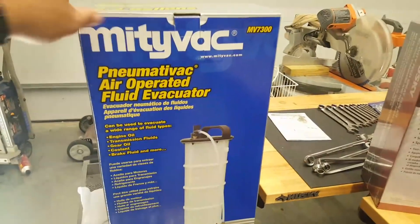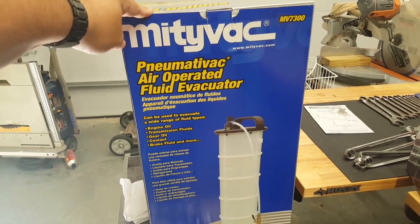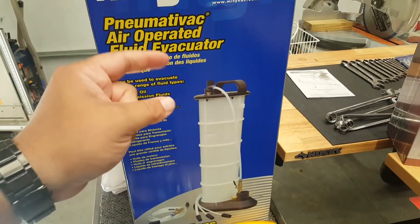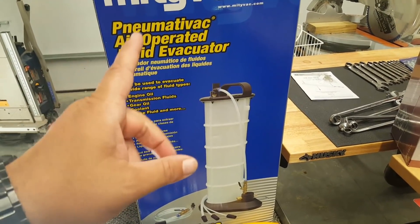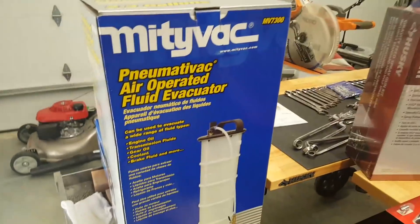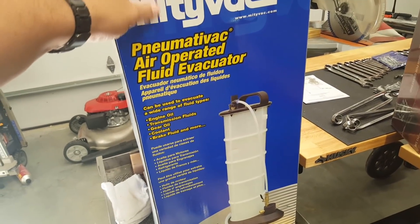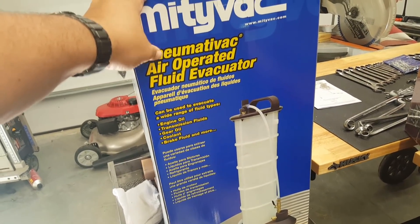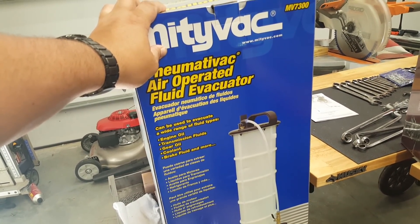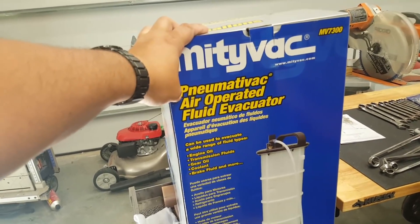The guy said he ordered it drunk on Amazon — he thought it was the hand pump one but got this instead. He's a young guy. MightyVac told him he could send it back but it would be at his cost. He figured the box was too big, but honestly it doesn't weigh five pounds. Lesson learned for me though — this is the second time this has happened.